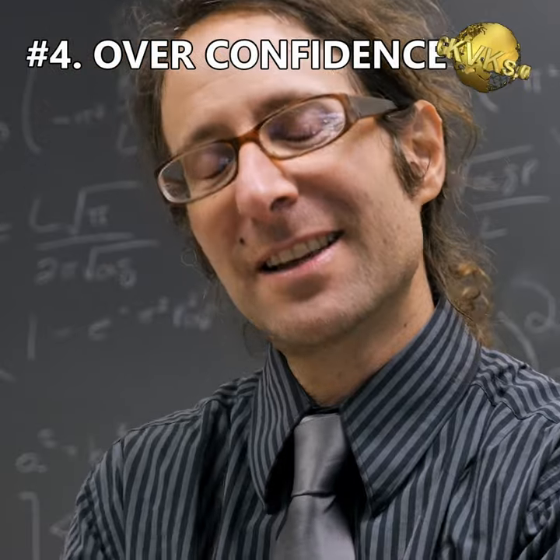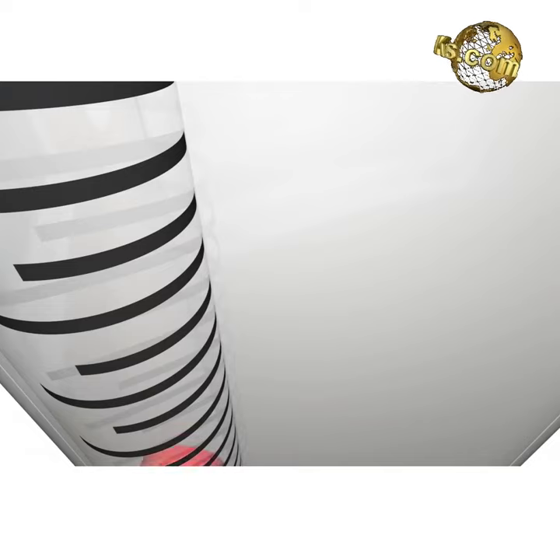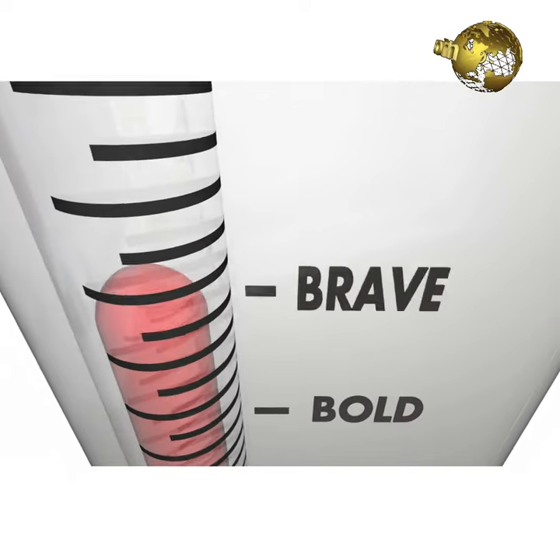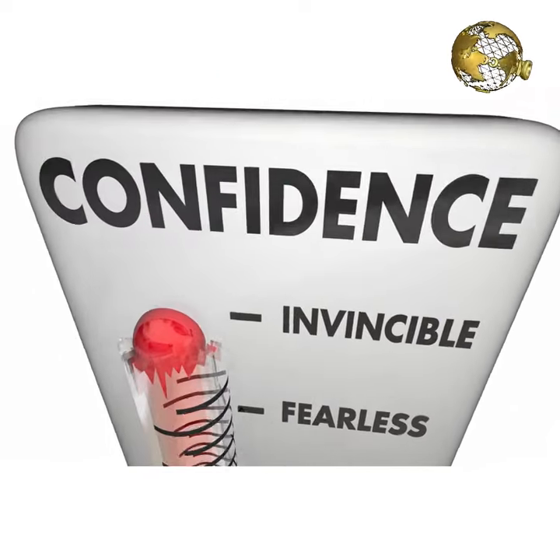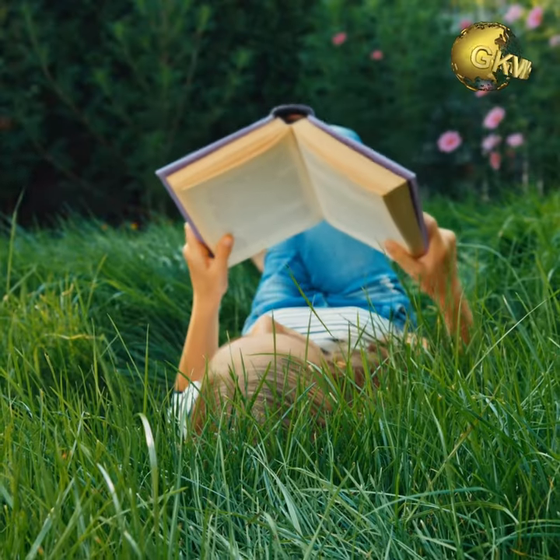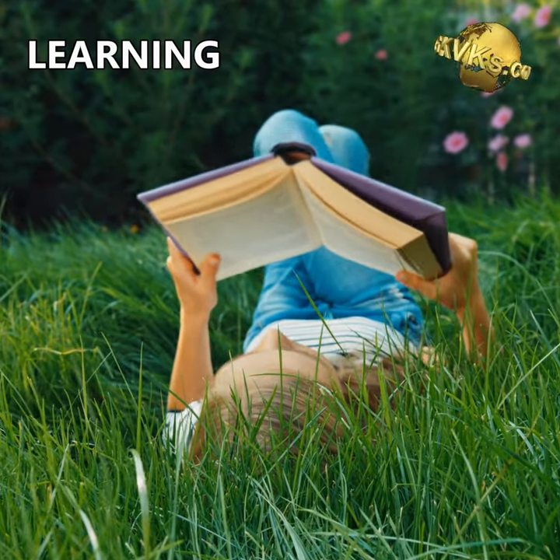Mistake 4: Overconfidence. One of the biggest mistakes sometimes experienced gardeners make is over-reliance on their own experience and knowledge. You are never perfect, and the most successful gardeners are usually those who are willing to continue learning and growing in their knowledge.